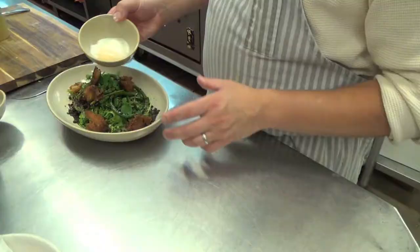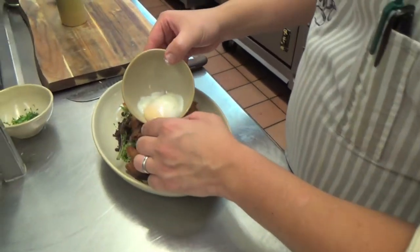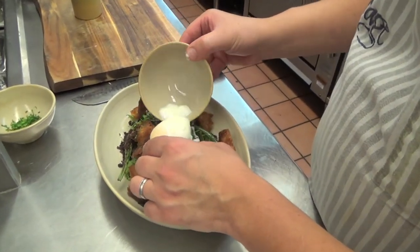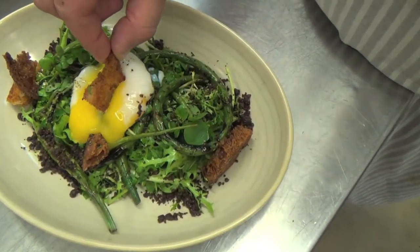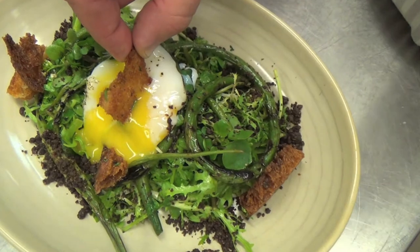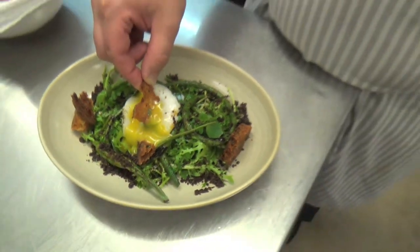And finally we have our 64-degree egg which we've poached for an hour at 64 degrees. Bison marrow fried crouton, wild watercress salad, grilled scapes, and a 64-degree egg.